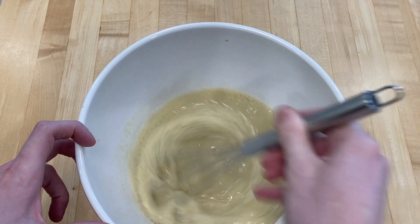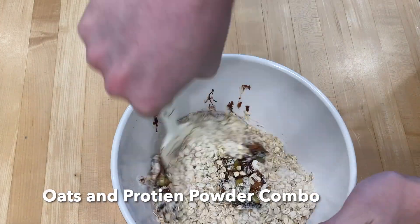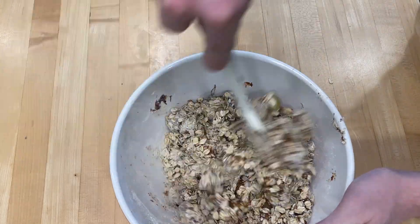Add a bit of salt to taste and our cooked apples, then go ahead and mix this together. Add the wet ingredients and stir it all up.